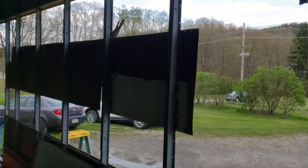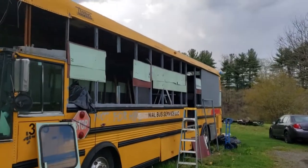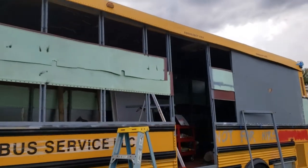Good progress today. That's what it all looks like after finishing my work today. We're ready to start putting up sheets.